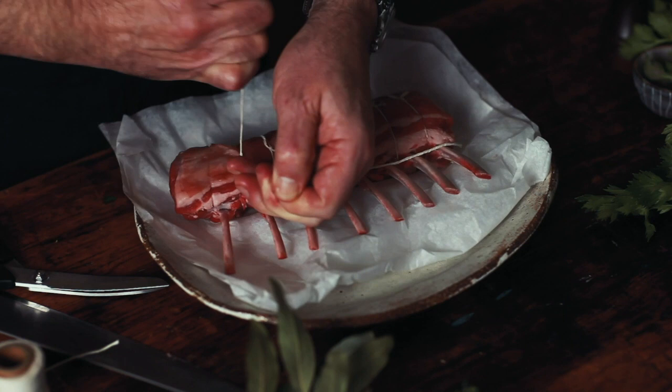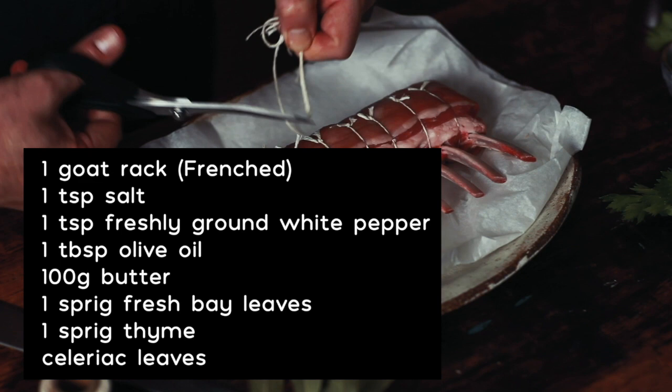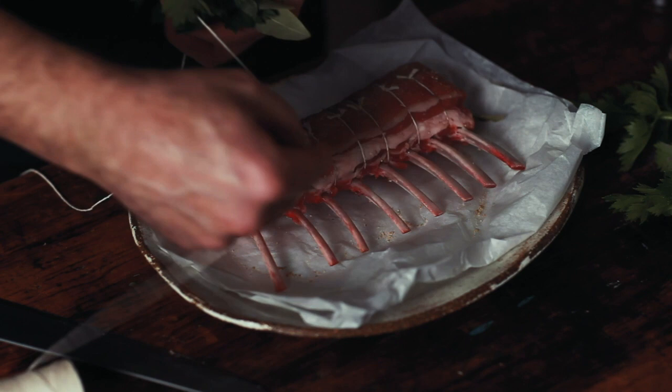It's a delicate flavour and a delicate texture and responds well to just careful cooking. I've paired it with the celeriac and truffle because again it's just a delicate flavour, and goat's cheese goes along with the theme.